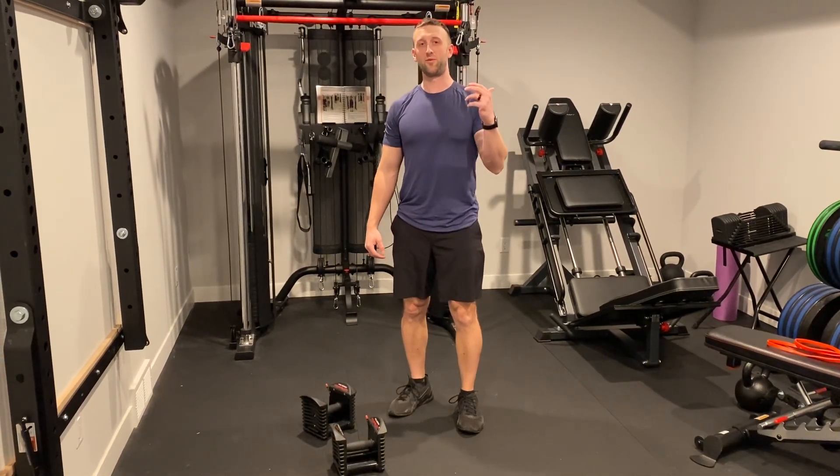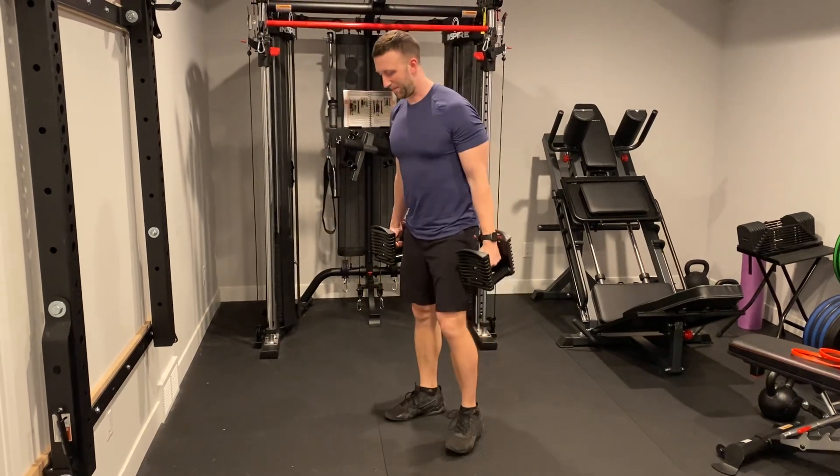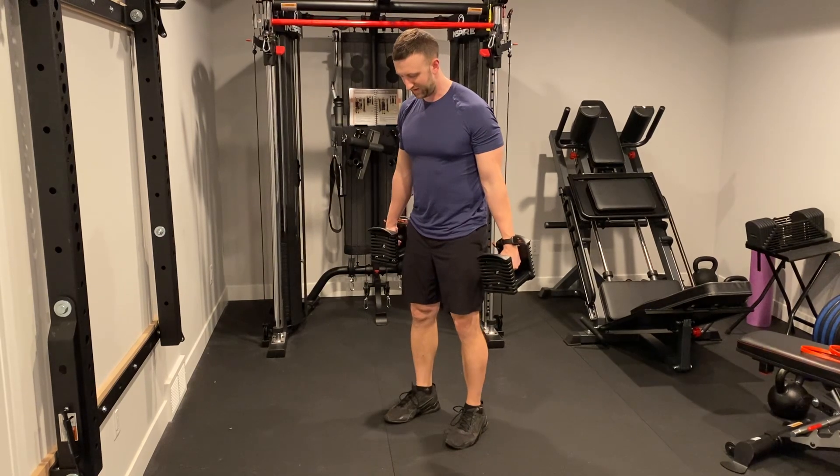Here's how you do dumbbell skier swings. You grab a pair of dumbbells, then set up an RDL stance with your feet about hip width apart, toes pointed out maybe just slightly.